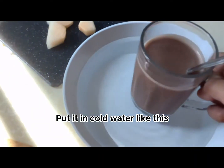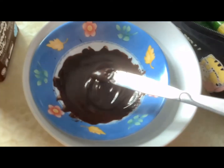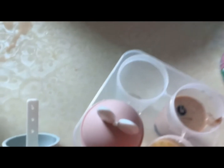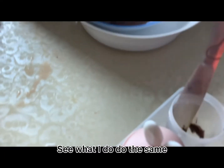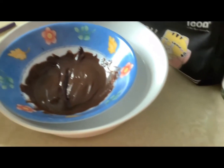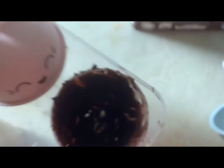Put it in cold water like this. Melted choco — see what I do, do the same. Here we go.